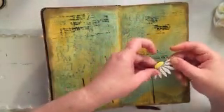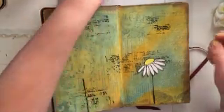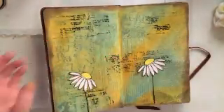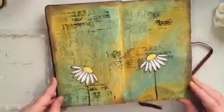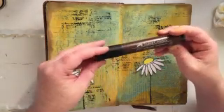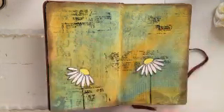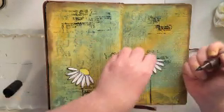From here I'm just trying to get an idea of where I'm going to glue down the flower portion of my design. Now typically what I would do is actually glue down my flowers first, let those dry, and then go in and add my shading.